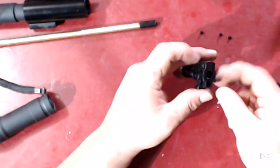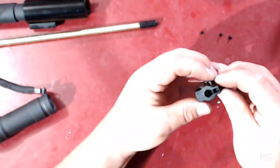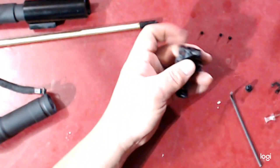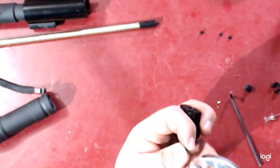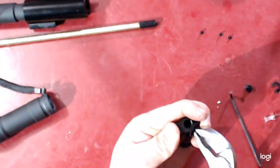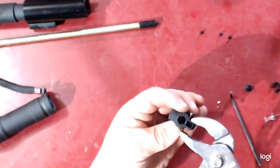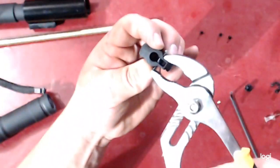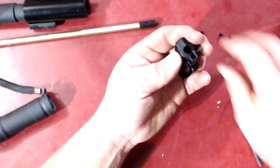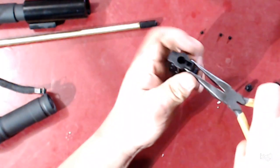Once the pin is in to hold it in place, you can get your spring pin installed. Be very mindful when installing the spring pin — it is very small and very easy to lose. Kind of hold it in your adjustable pliers and press it in there. Then take the temporary pin out and finish it off with needle nose pliers to make sure it is nice and flush.